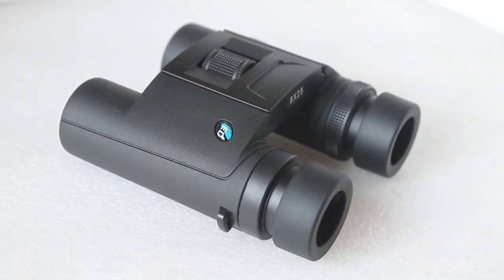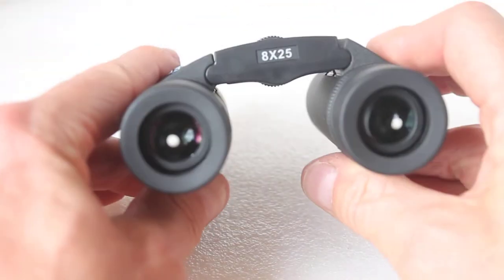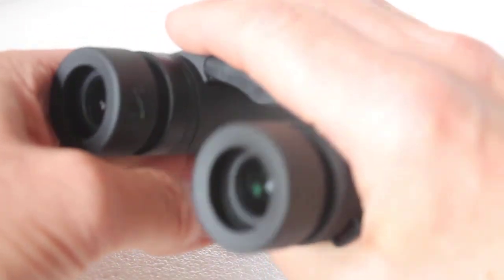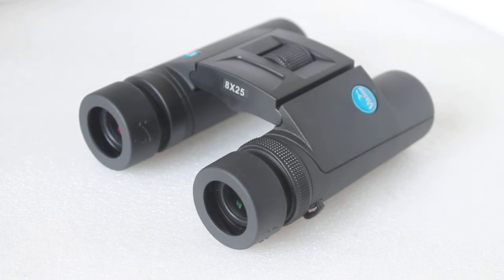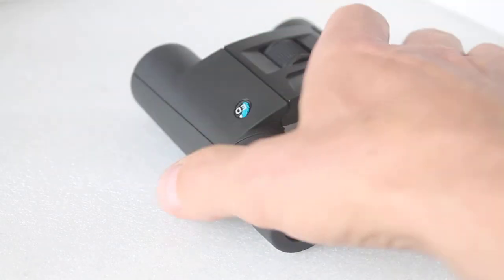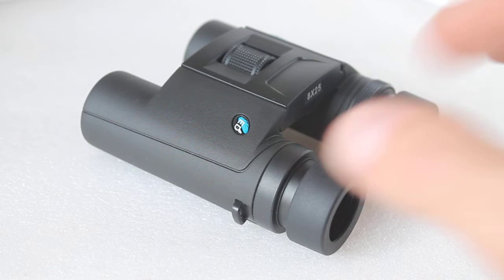For handling, I find these really easy — once focused, I hold them across with both hands rather than gripping underneath, which I find very comfortable. These are 25mm, so for dusk and dawn you'd be better off with one of the Viking 8x42 models, but you still get a very bright image considering the small objective lens and exit pupil of just over 3.1 millimeters.